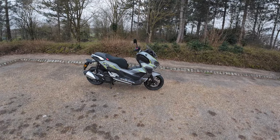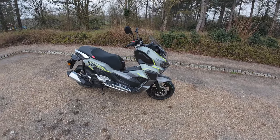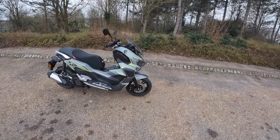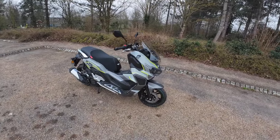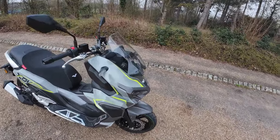Hi everybody, out with RB and Eclipse Motorcycles looking at the Lexmoto XDV. This is the first ride test of the XDV and it's my first time being on this as well. If you've seen the walk-around video, that was a quick overview — now we're doing an in-depth deep dive.